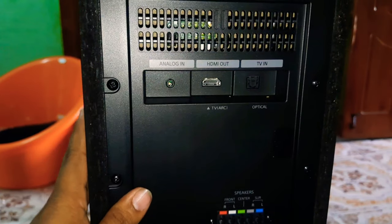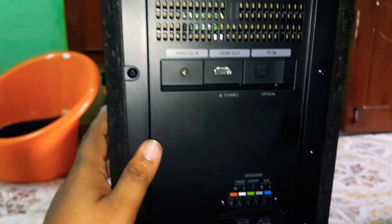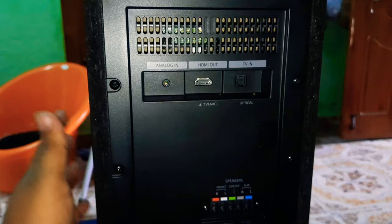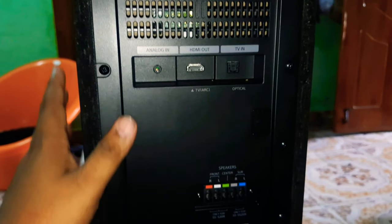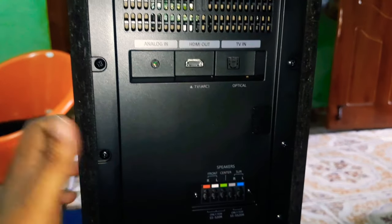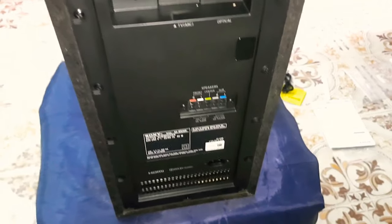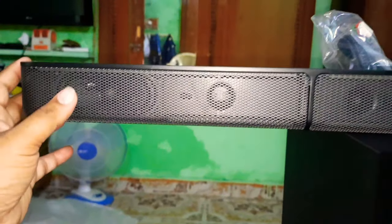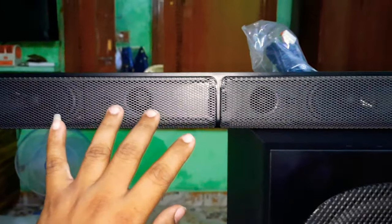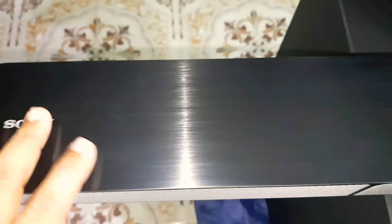This is the remote. There are three speakers in the bar, so we have to divide the three speakers in the bar. This is the glass and it looks super good.